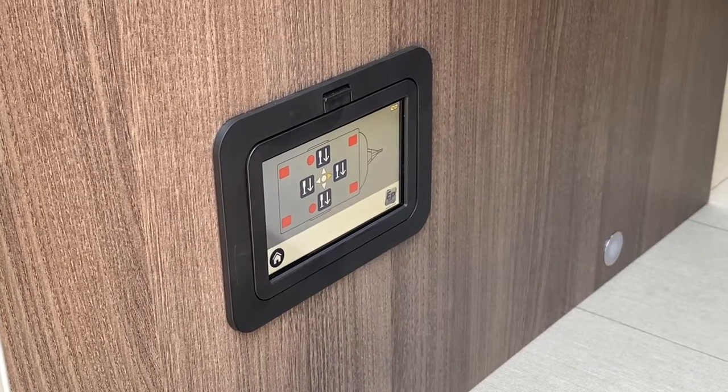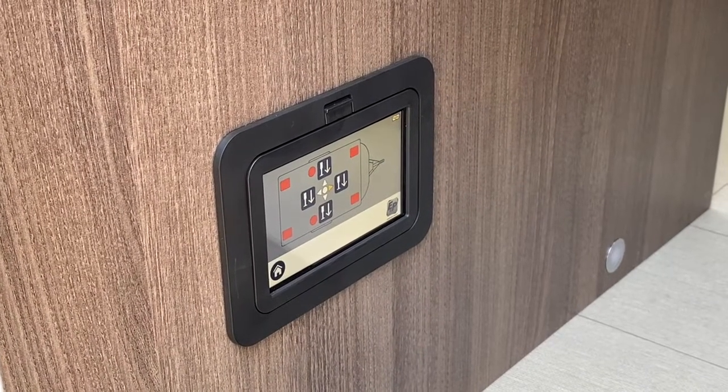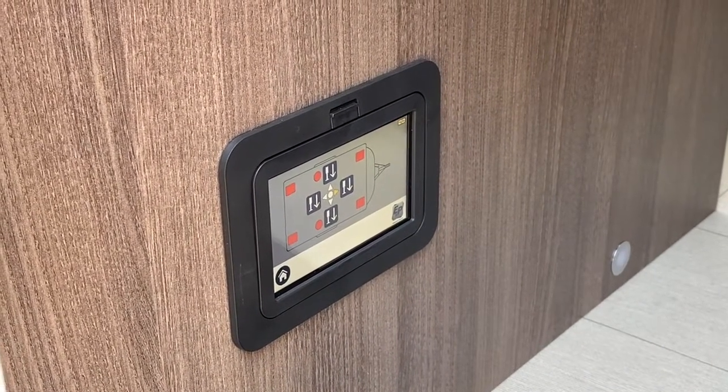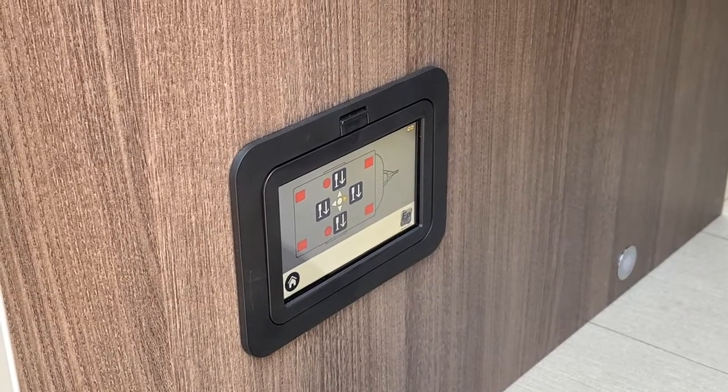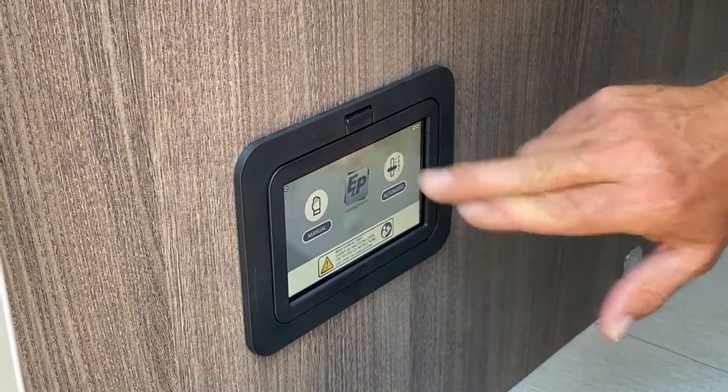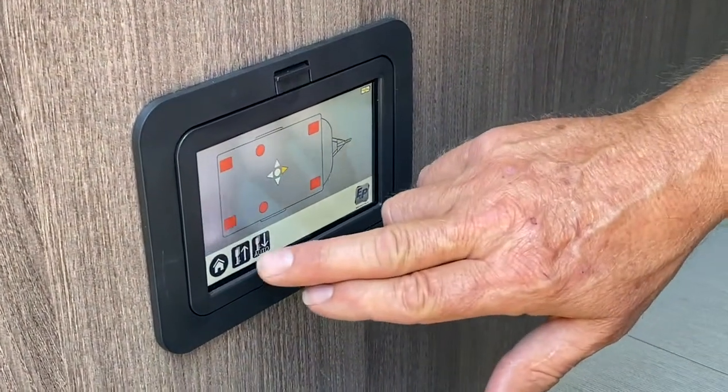When you're in manual mode you can bring all the legs down individually, be it the front, the back, and the two jacks in the centres. The only way to get them to come back up though is to go back into the home page, go to automatic, and then bring the legs back up on auto.